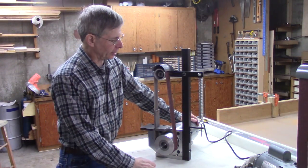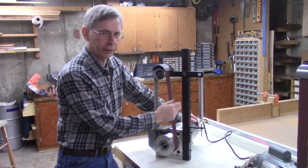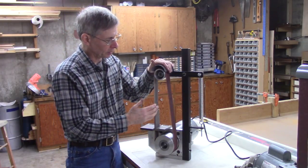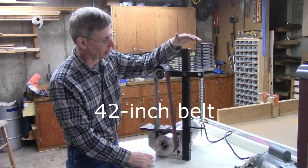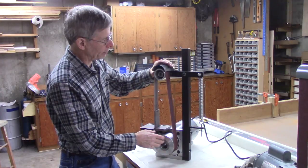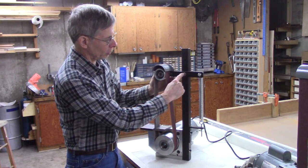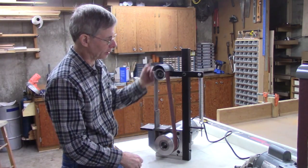One thing I didn't cover very well in the previous two videos was the height of this upright. It's determined by the belt length you use. I've got a 42-inch belt here and I think I made this 24 inches tall. It's inch-and-a-half square tubing — you could probably use one inch. Basically, I put the belt on it, held it up there, and marked the hole position with the front of the belt perfectly vertical. That's pretty important.